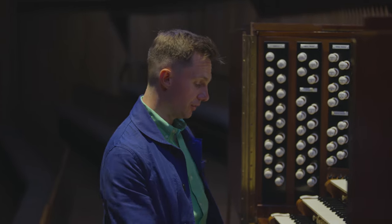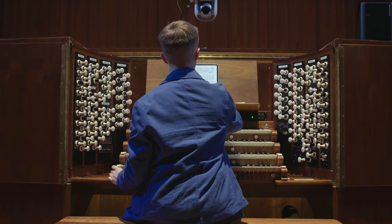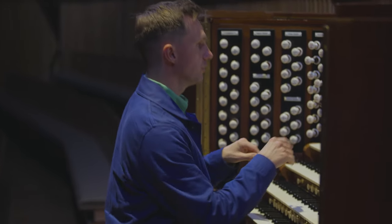The main challenge when you're starting out to play the organ is combining the hands and the feet as well. There's a piece by Bach which I've miraculously got on the organ where you can hear this dialogue between the feet and the manuals and the hands. So I'll just go from here.